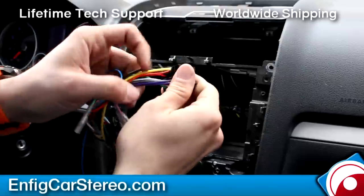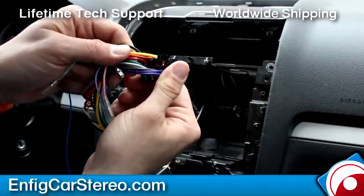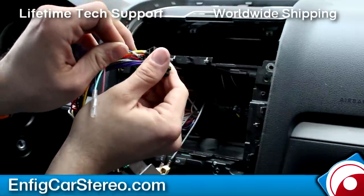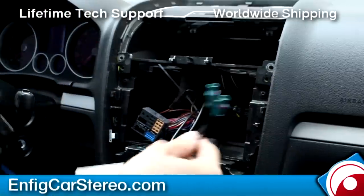If you look over here, this has the orange, the yellow — can you see that? Orange, yellow, and then red. So right above the red, look at the tab — it's going to go away from you. The locking tab, you're going to put that away from the red. Snaps right in. So that's going to be the two antenna adapters.